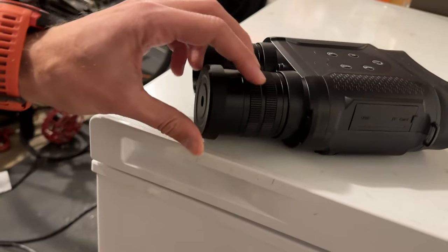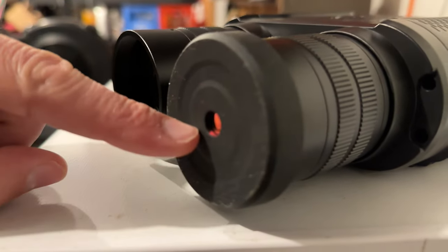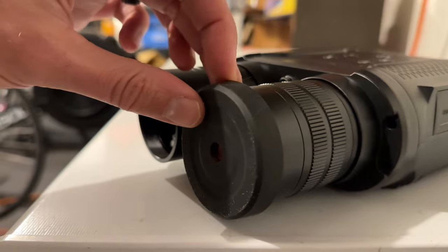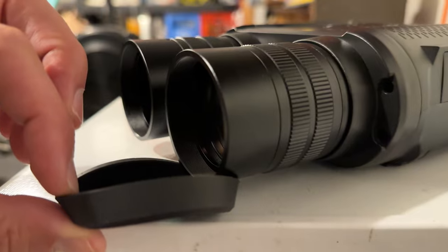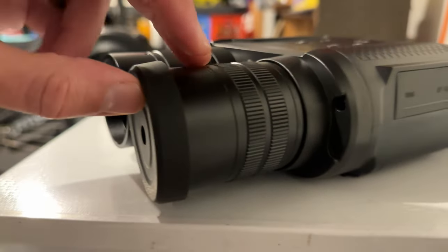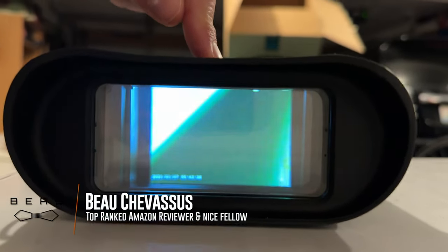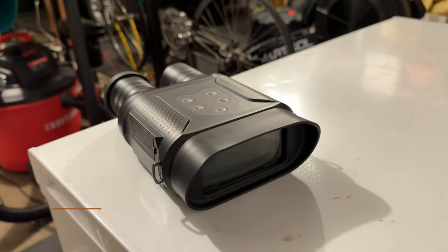We're going to pop that on like so. In case you're wondering, this little cap right here lets in less light, so if it's kind of dusk out and you don't want to go full night vision, you can pop that on. But right now it's dark out, so I had to take this off completely to let in as much light as possible. As for turning it off, you just hold down like this, and a cheery little greeting says goodbye. Hope this helps everybody.